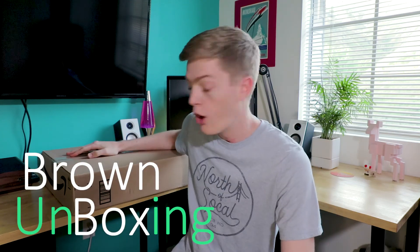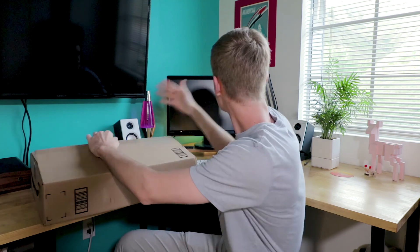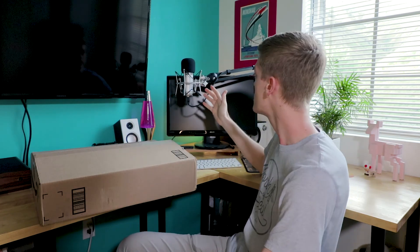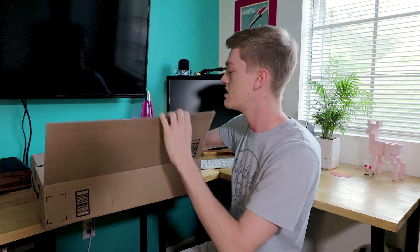Hey guys, welcome back to another Brown Box unboxing where I open up a brown box. I've been wanting to get one of those Rode boom arms because it's really neat. You can mount your microphone to it, and I just think that they're super cool. They're super quiet too. I've been really wanting to get one, so I finally did.